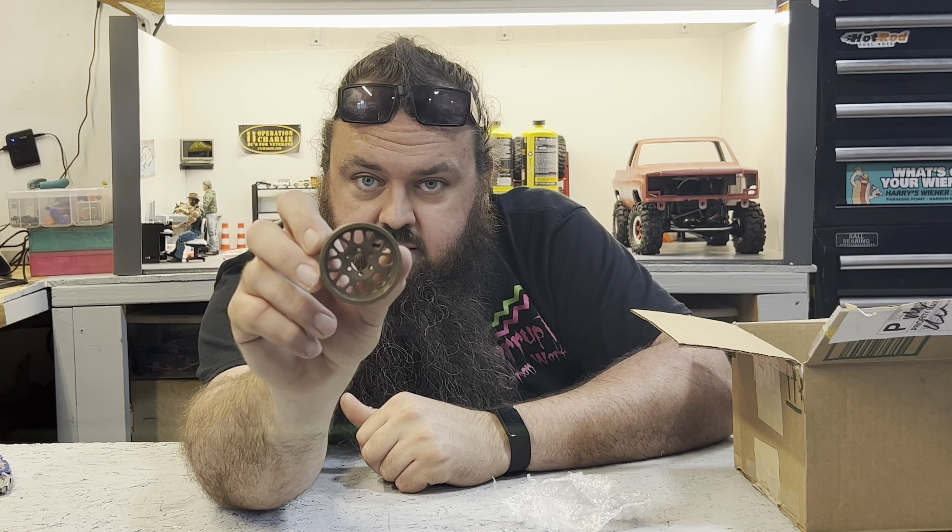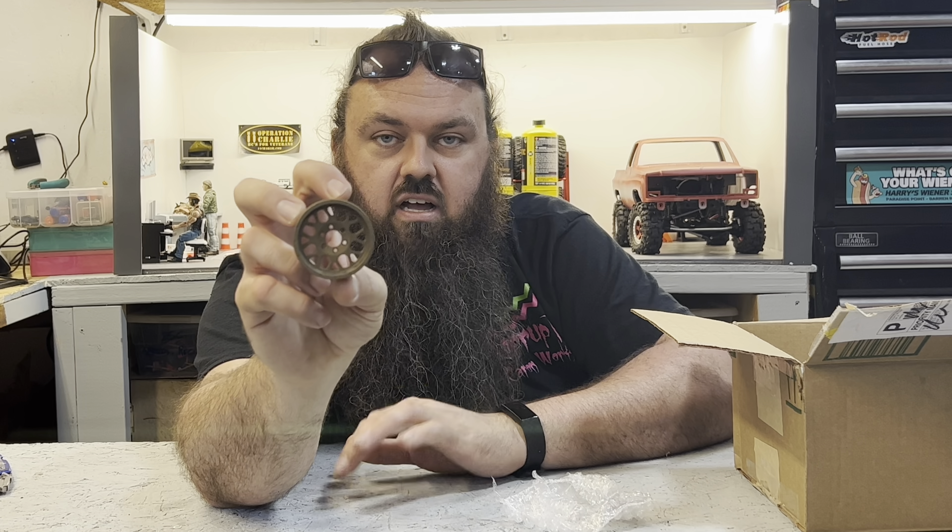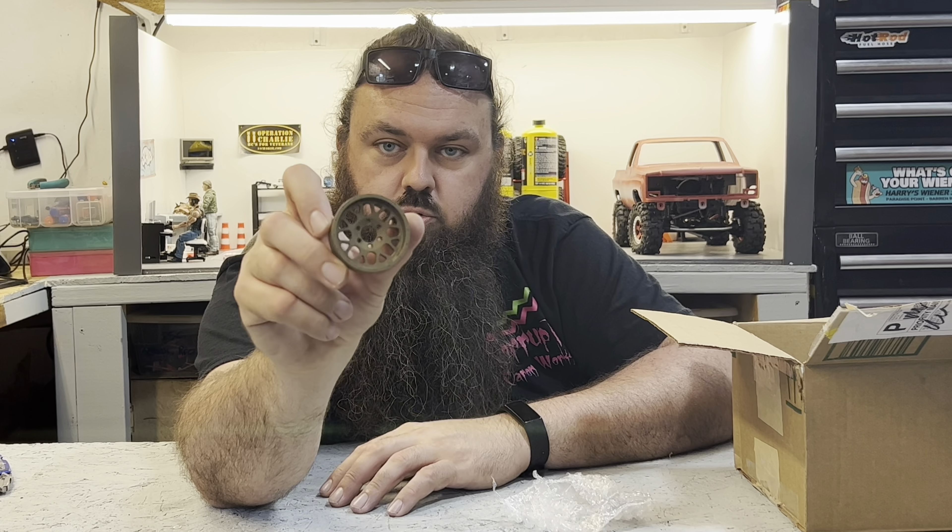These are grenades. These I had done in bronze. I'll have all the colors and all the links and everything to all the Cerakoting in the description. And then I'll put Rusty's link down there — he has a Facebook and also an Instagram, but he doesn't use it very much.